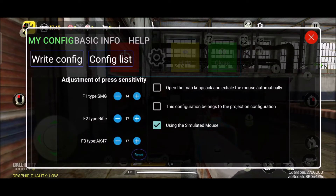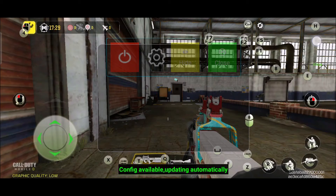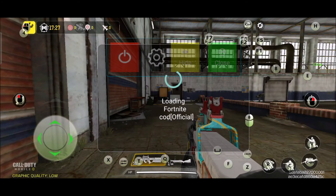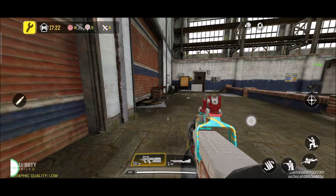Mine is on 14. So let's try, for example, making it 30. It's already on 30 — let's click X to save, and once it has been saved successfully, don't forget one plus F1 to apply the less recoil.